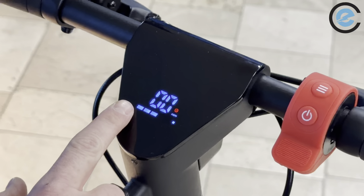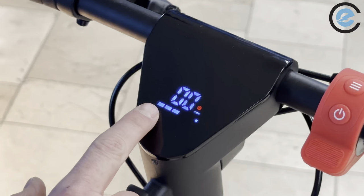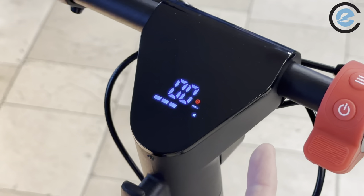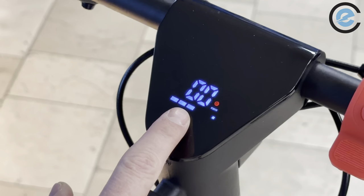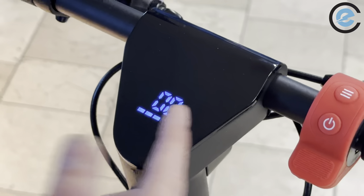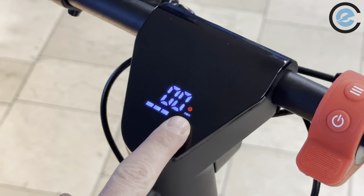Once the display powers up you'll see your speed — this is your speedometer, showing zero kilometers per hour since we're not moving. Right below that is your battery indicator represented by five bars. Every bar represents approximately 20% of battery life, so right now we're at around 60% battery.